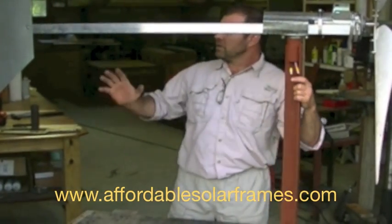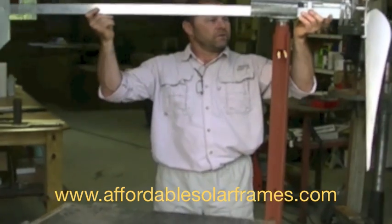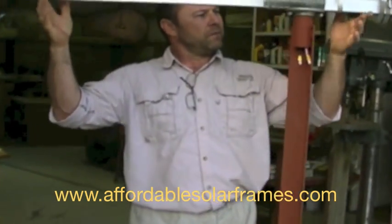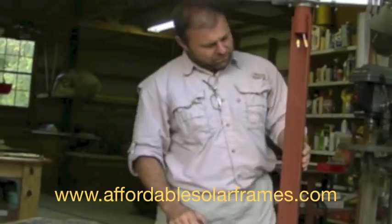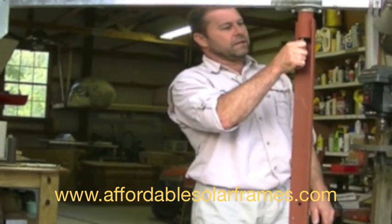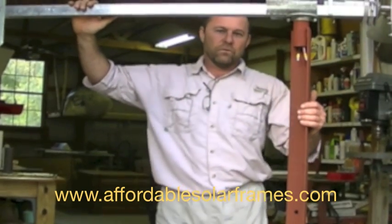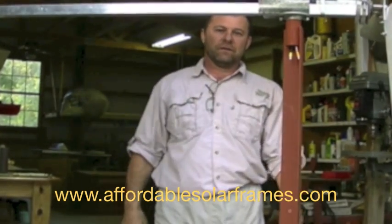And that's the end of the project. Again, we sell the tail boom, the yaw axis bearing, as well as this mounting beam. If you've got any questions, feel free to contact us — our website is affordablesolarframes.com. Thanks for watching.